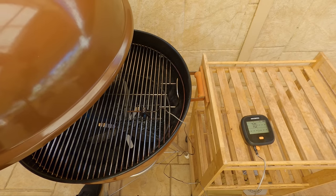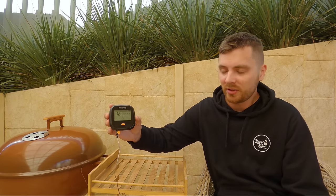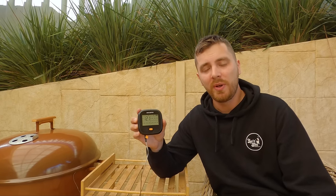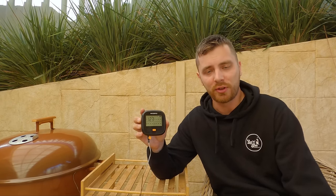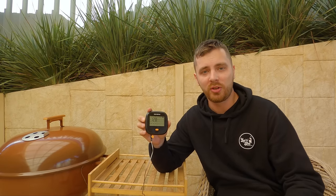We'll close the lid and have a look at the internal temperature. We're going to be cooking at a target temperature of 275 degrees Fahrenheit or around 135 degrees Celsius. You can see that's going to start climbing pretty quick. When we get to around 200 degrees Fahrenheit or 93 degrees Celsius, I'm going to shut down the bottom vent to almost closed. We're not going to touch the top vent throughout this cook at all, and then we're going to stabilize off.